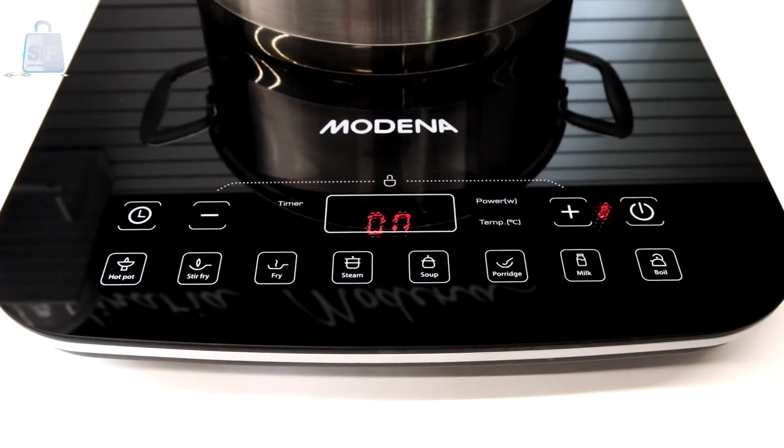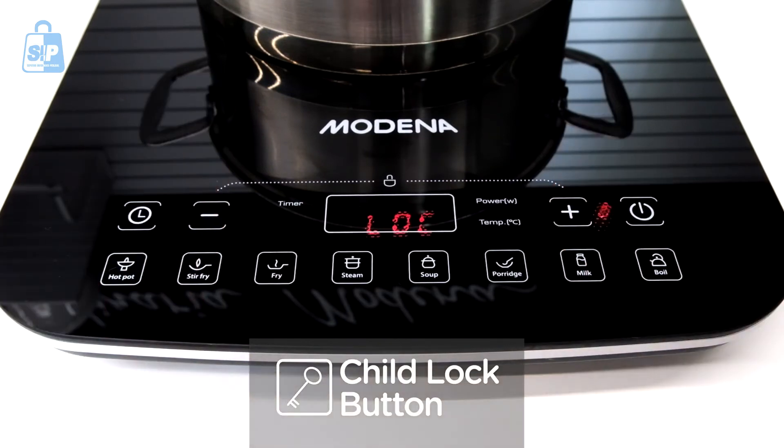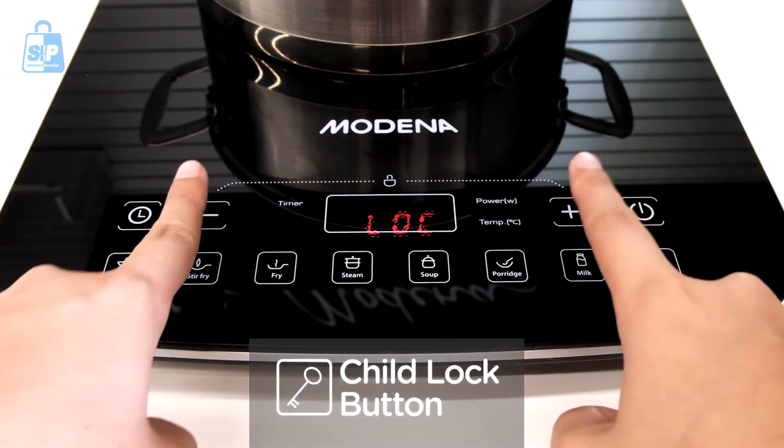To prevent children from changing the cooking programs, tap and hold the plus and minus button at the same time. Do the same method to unlock it.